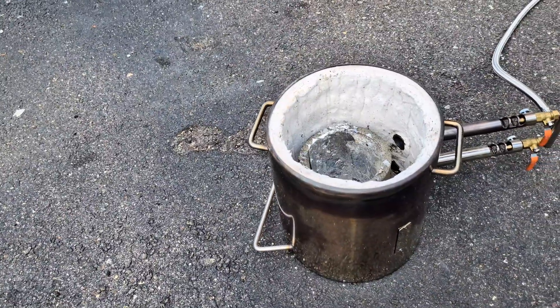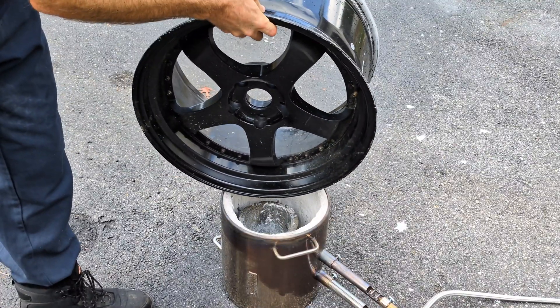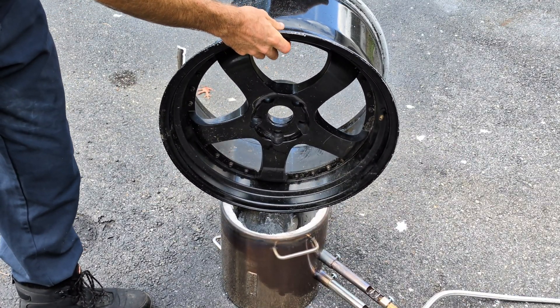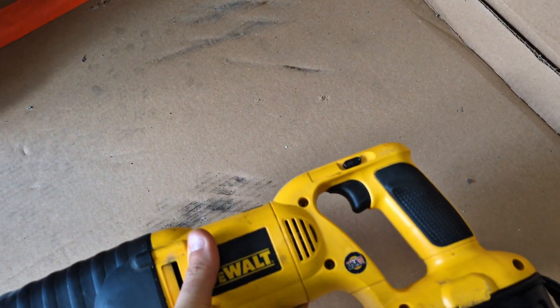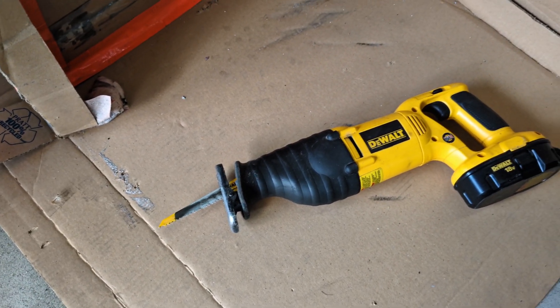Do you have a propane melting furnace and you have some aluminum rims that you want to put in, but they just don't fit inside of that furnace? Well, I put together a box and I'm going to put that rim inside that box and cut it up using a Sawzall. That's right guys, I'm using a battery powered Dewalt Sawzall.